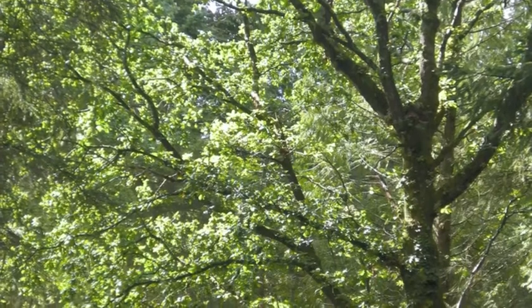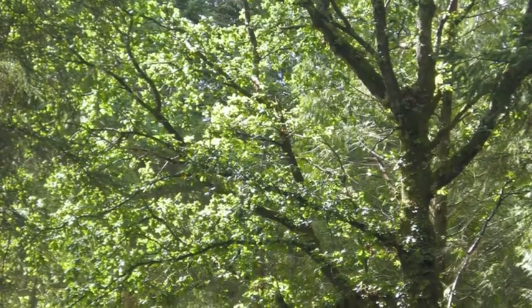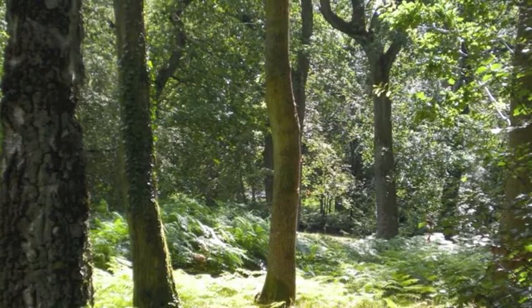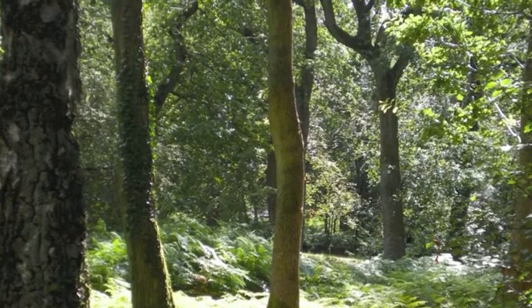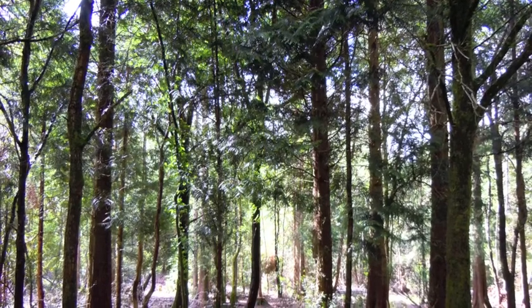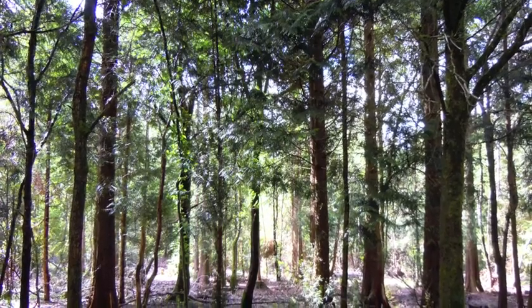The sun filters through the trees making pretty dappled patterns on the ground, and as you walk along the woody path you begin to notice the different colours of the plants and leaves and trees around you as you relax into your stride.